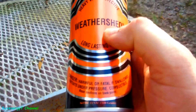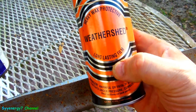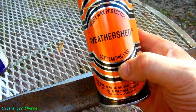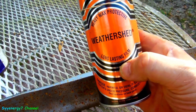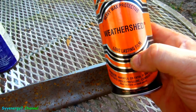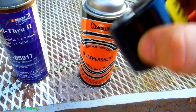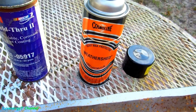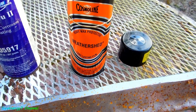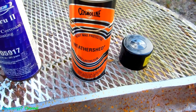My advice would be to get something like this — Cosmolean Weather Shield. A lot of people aren't using this and I don't know why. To me it's almost like the old Ziebart coating, the rust-proof stuff from the 70s. It's a waxy, oily film — better than motor oil. It comes with a wand so you can get it into any area. If you can't reach an area, drill a hole and spray this stuff inside.